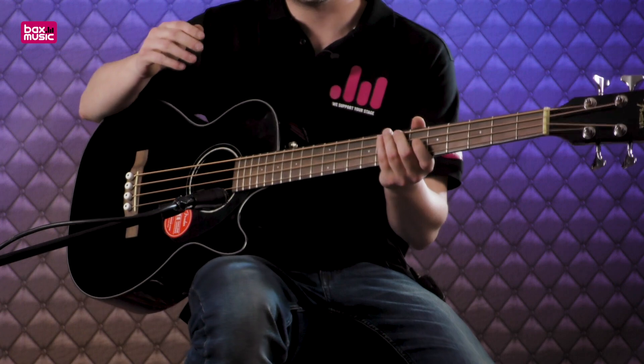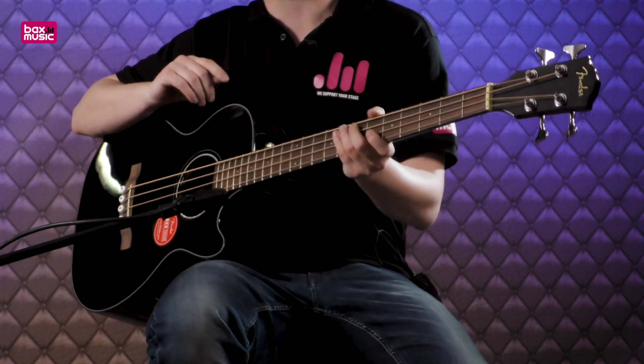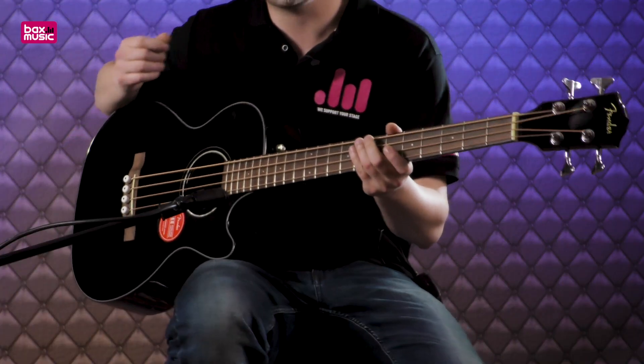But let's look under the lid. This bass guitar starts with a solid spruce top, which works for a clear tone with a lot of volume, while the rest of the body is made from mahogany. This works for a warm tone. So together you have a lovely, warm and loud sound.